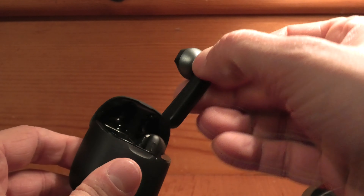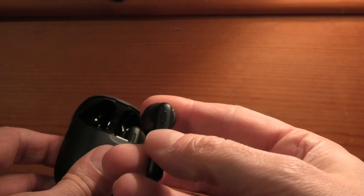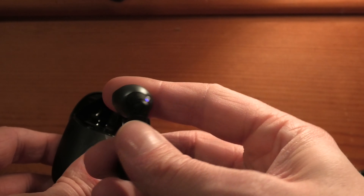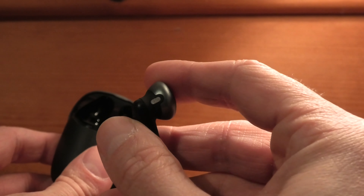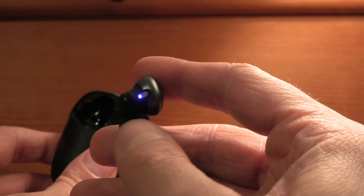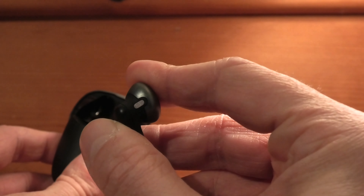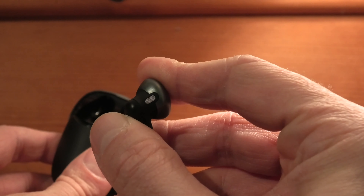We take out first just the left earbud — this should be turning on now and you should see the LED blinking. If it doesn't blink at all then you may have a different problem than what I'm trying to show you here. So now I'm going to press and hold the button on the side for more than eight seconds and then this earbud will power off.